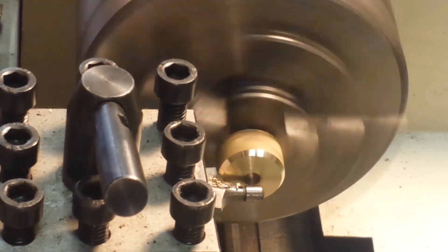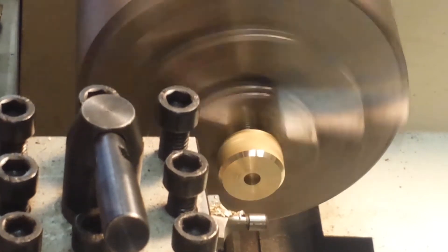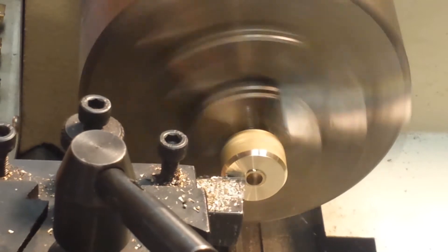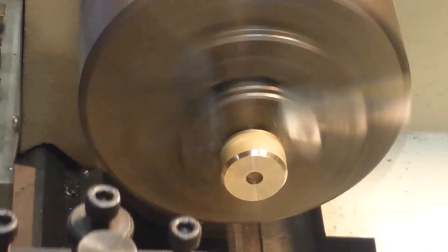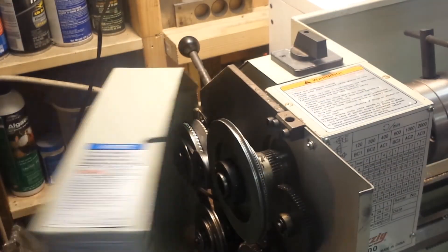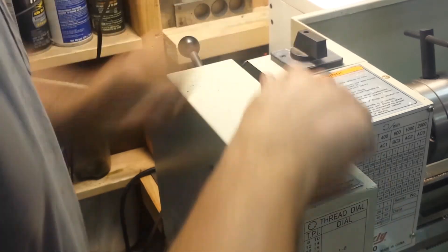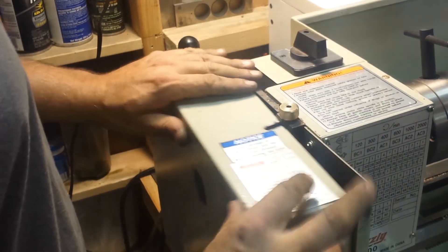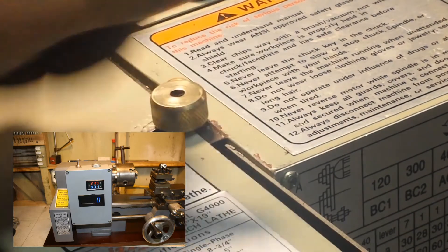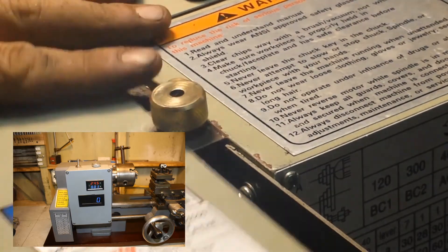I'd like to give a shout out here to Sergio. He bought my gray lathe. He's a young man in metal shop in high school in O'Fallon. I tried to give him everything I could to get him started and gave him some materials. Good luck with the lathe, Sergio. He's also planning on building the Demon V8 engine and I wish him the best with that — can't wait to see his results.